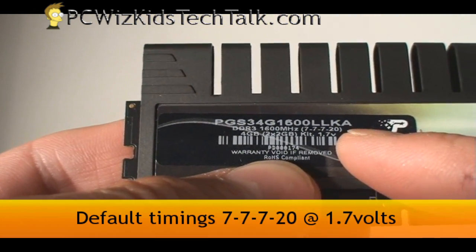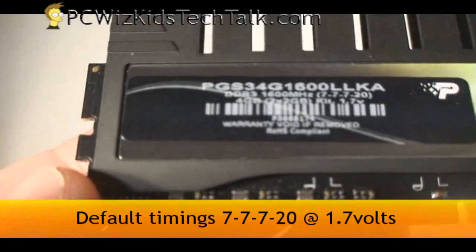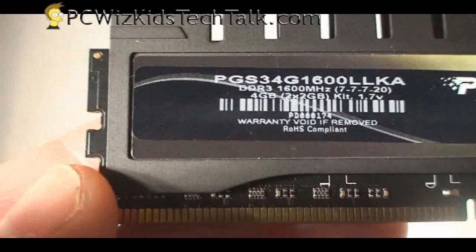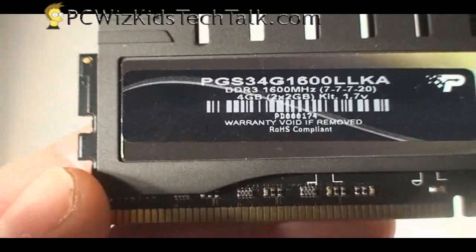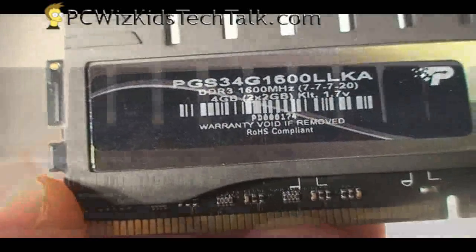The memory timings are 7-7-7-20 at 1.7 volts by default, but you can increase that, change it, and make it work even better than it was originally designed for. So 1600 MHz — we're talking about some good RAM here, and we're going to put it to the test.